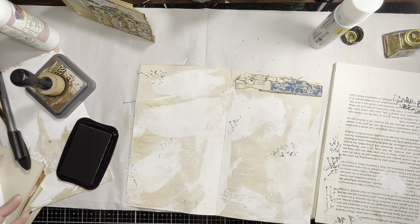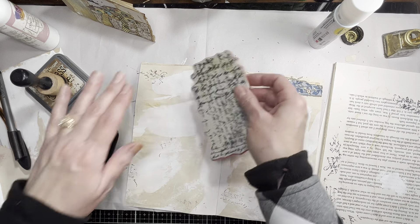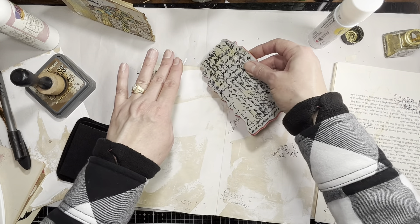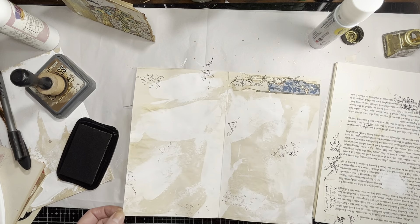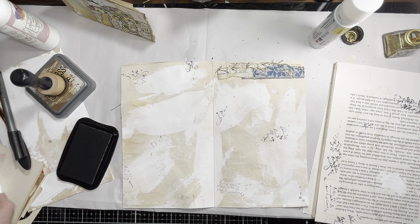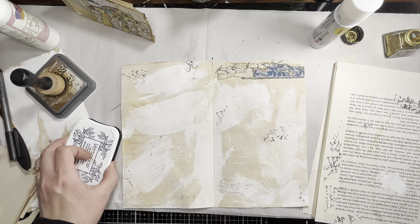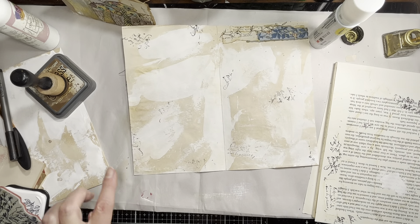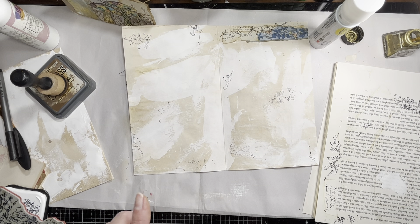Another thing I like to do to these pages is take a Tim Holtz stamp - but you can use anything; I didn't use Tim Holtz for all of them. A lot of times I stamp it off because it gets a little dark. You can see it's not adding a ton - you can still write on it, but it's just a little something on there. So that one's pretty much done. Maybe we can add a little something over here, like another mushroom, just to bring a little continuity.